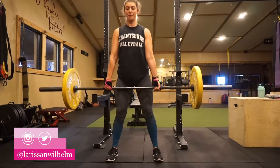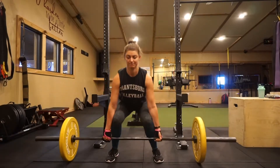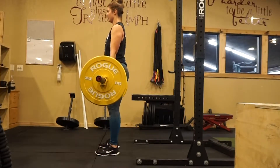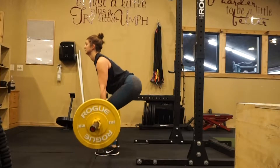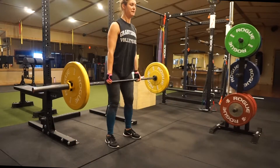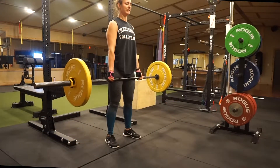Lift up, pressing through our heels as we pull the bar up, then reversing it again, keeping the bar nice and close to our body the entire time. You may need to readjust — rolling your shoulders back every once in a while. Do your best.